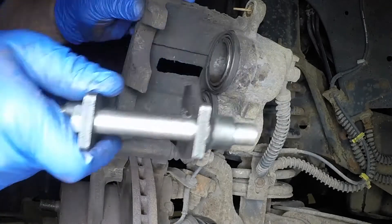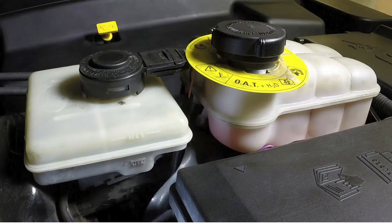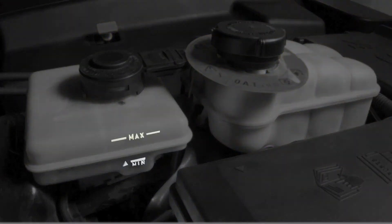As the pistons are pushed back, keep an eye on the fluid level in the reservoir and remove any surplus with a syringe.